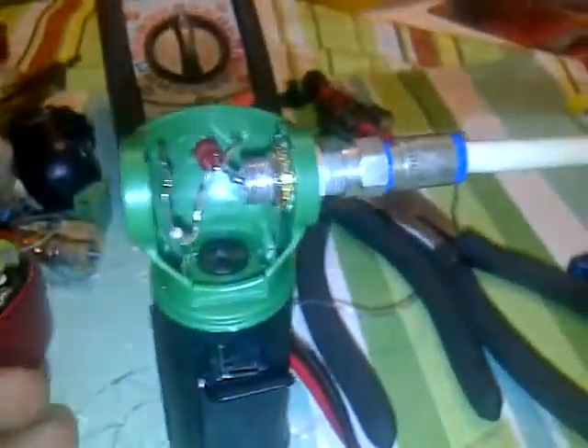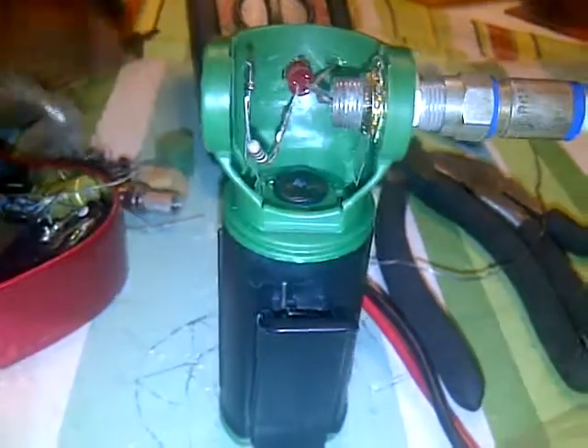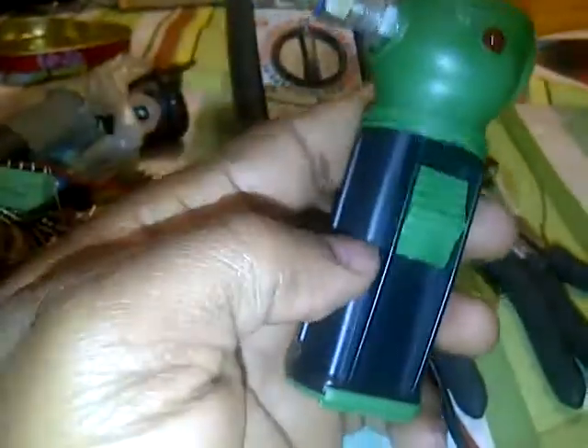First of all, you need a battery compartment holder. In our case, we bought these touch lights from a dollar store — it costs about $1.29. This was originally a touch light; you can see the reflector and the bulb inside the head. We took it apart and got ourselves the battery compartment holder. Here we have AA batteries. You can use any other type of battery, but in this design we decided to go with AA batteries.